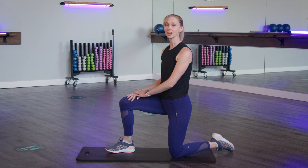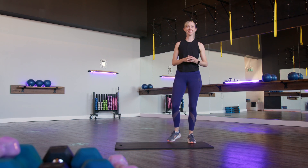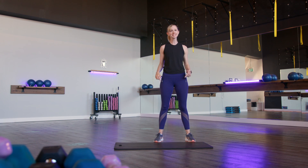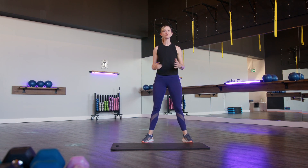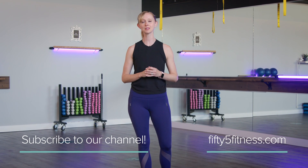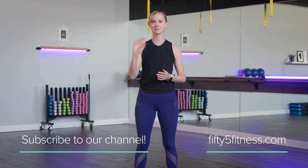This exercise will increase that range of motion in your ankles. If you're coming to class here at 55 Fitness or doing our online classes where we do lots of squats, you'll find that if you work your ankle mobility first and then go into your squat position, you're going to be able to get down lower and that squat is going to feel a lot better. Give it a try, and if you like what you saw today, please subscribe to our channel. We hope to see you again here at 55 Fitness — thanks so much, bye!